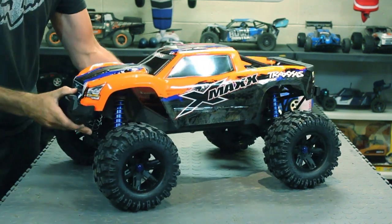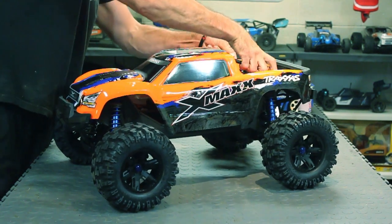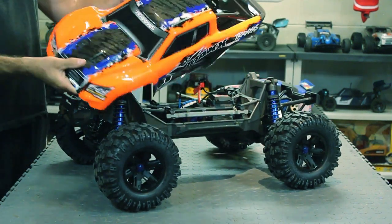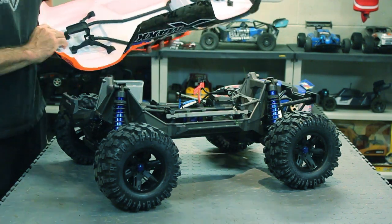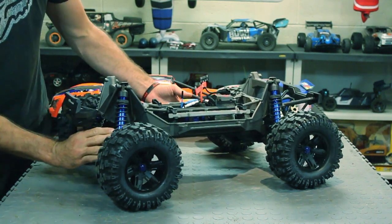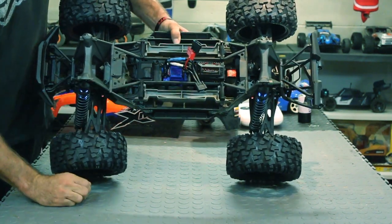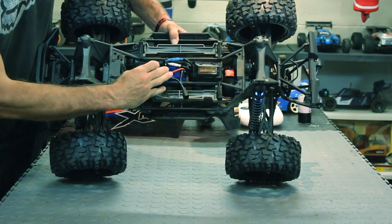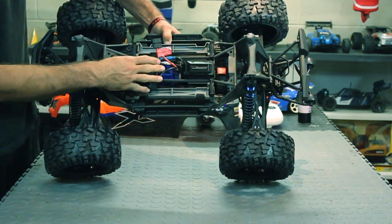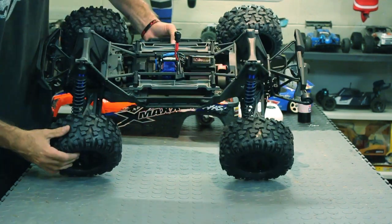It still has the quick release system here, which yeah, comes right on — the quick release, that's pretty sweet. I really like that, it's an awesome idea they came up with. Look at these shocks, they're huge. And there's your 8s VXL ESC — that's a monster. It's even got the built-in fan now, heat sink and fan on the motor to keep everything cool.